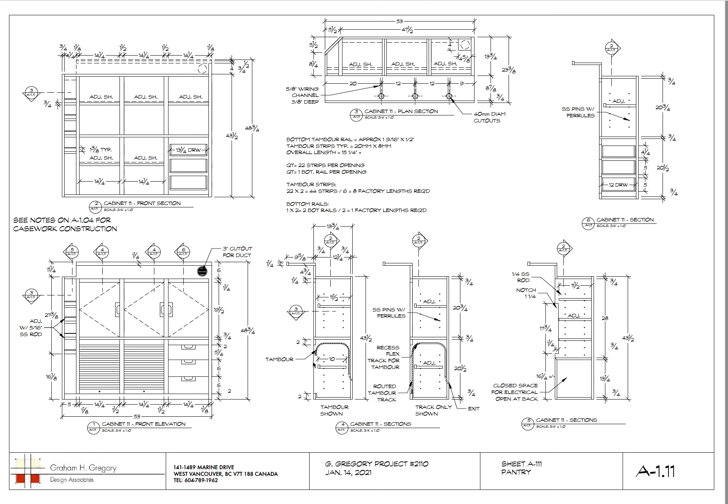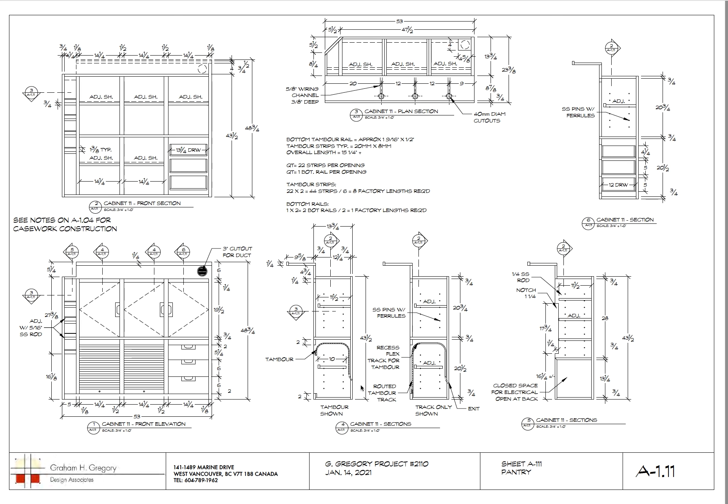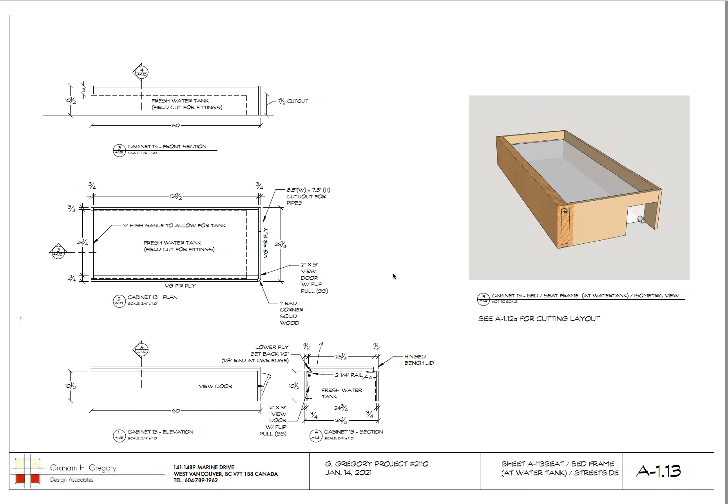You can see the tambour here — the roll top — going up through and then down. The thing about a tambour is you always have to figure out where it's going to exit, because it goes in from either the front or the back. The pantry tambour went in from the back, but the other tambours went in from the front — you'll see that when we get there.